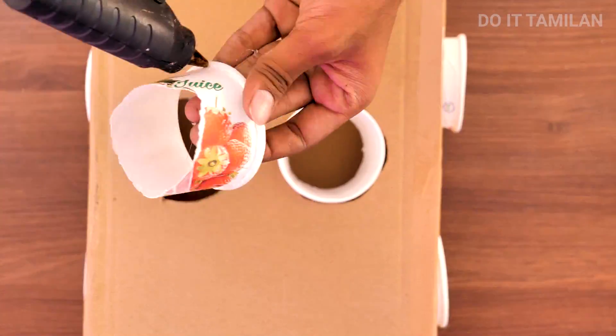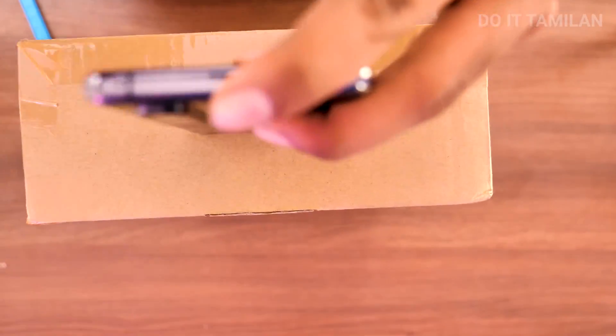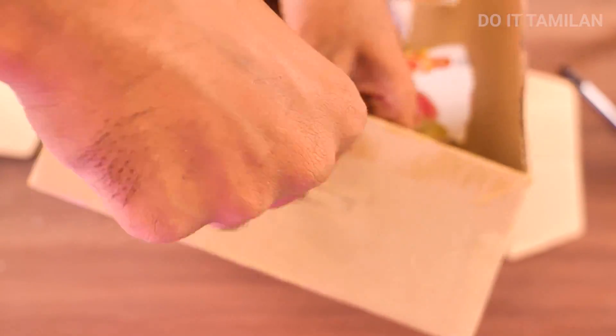We will cut the top and the bottom size as well. So we will cut the marked part.